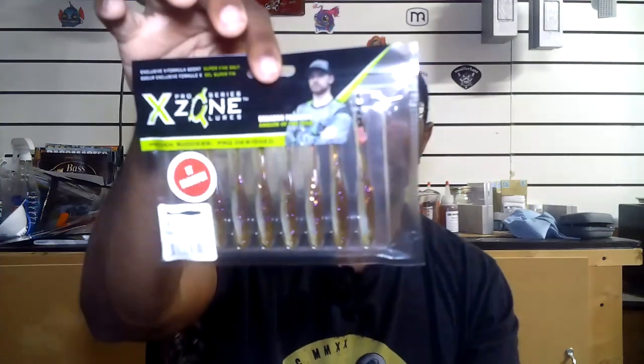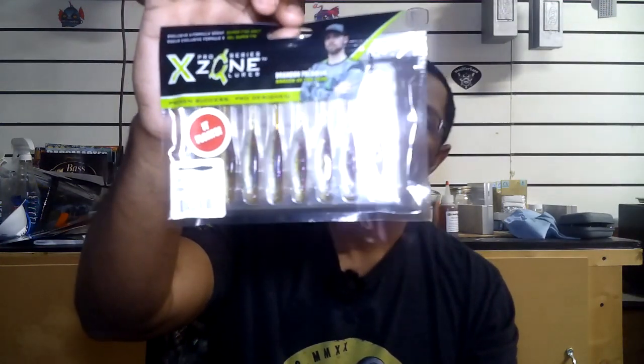Right here we have some X Zone Hotshot Minnows — Brandon Polonick. I actually like watching this guy fish whenever I do my Bassmasters fantasy fishing; I usually look for Brandon Polonick because he's a really good fisherman. X Zone Lures — I don't see a color listed, but this is going to be a good drop shot bait, which right now drop shot is kind of the deal.